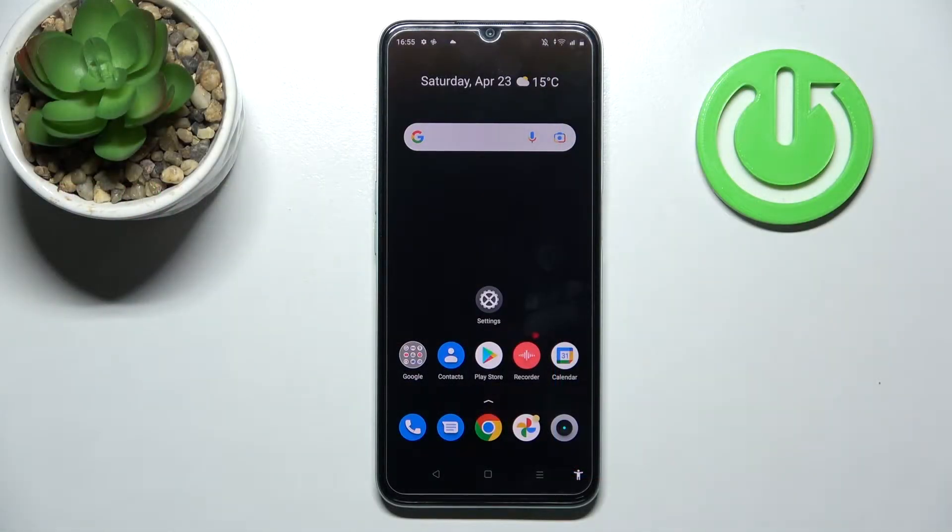Welcome! Today I'm showing you how to check battery health information on a Realme C35.